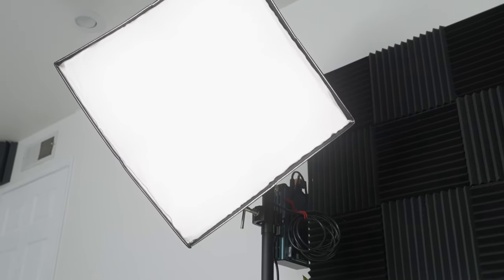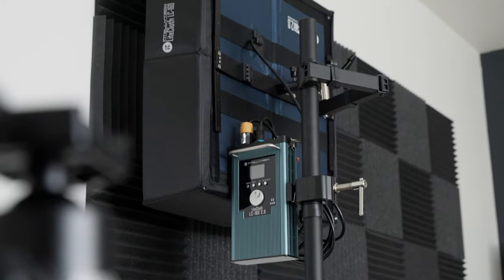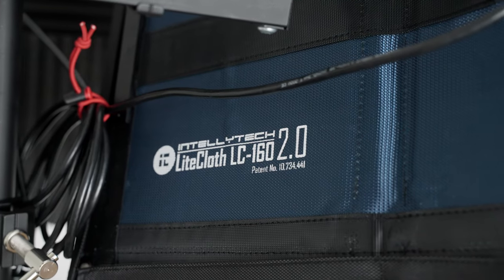JT Shaver here with New Layer and in this video I'm going to show you the new and improved version of the light that I use in nearly every single video, which is the Intellitech Lightcloth 2.0. For those of you that have seen my review on the original RGBWW version, I'll have a timestamp link so you can skip ahead if you just want to see the changes and upgrades. If you're not familiar with the Lightcloth lights, let's take a look and see what makes them special first.